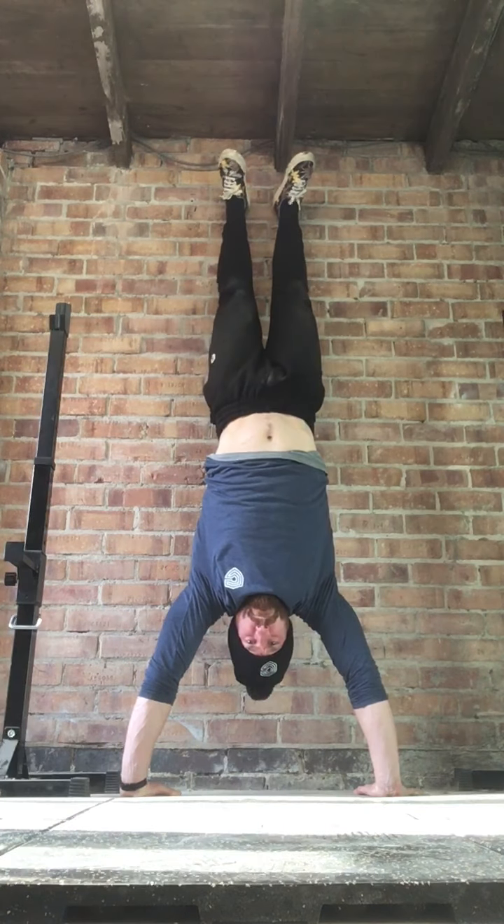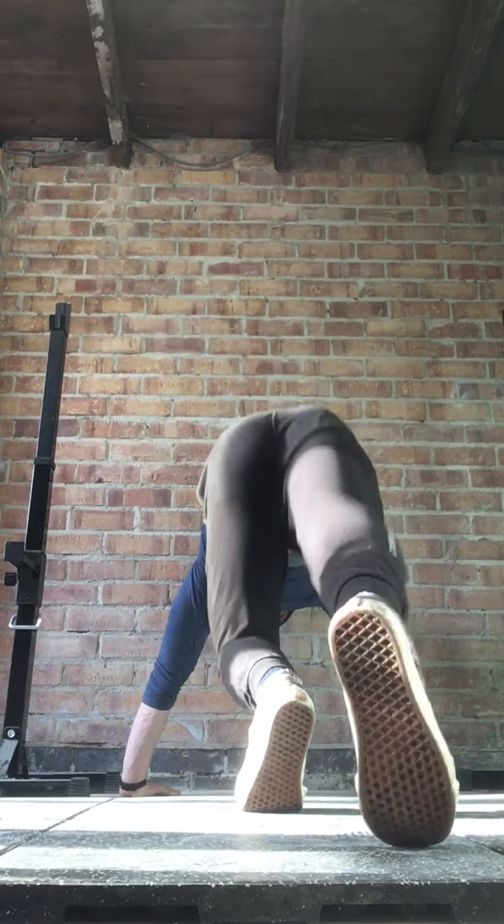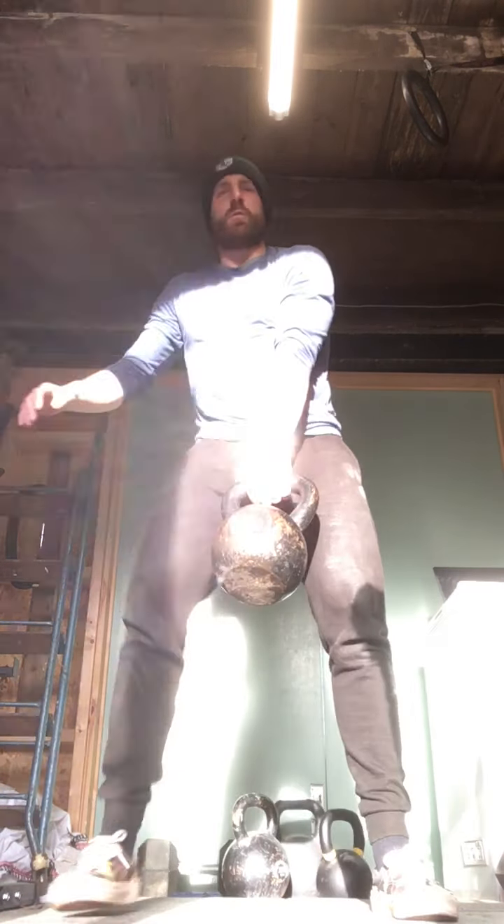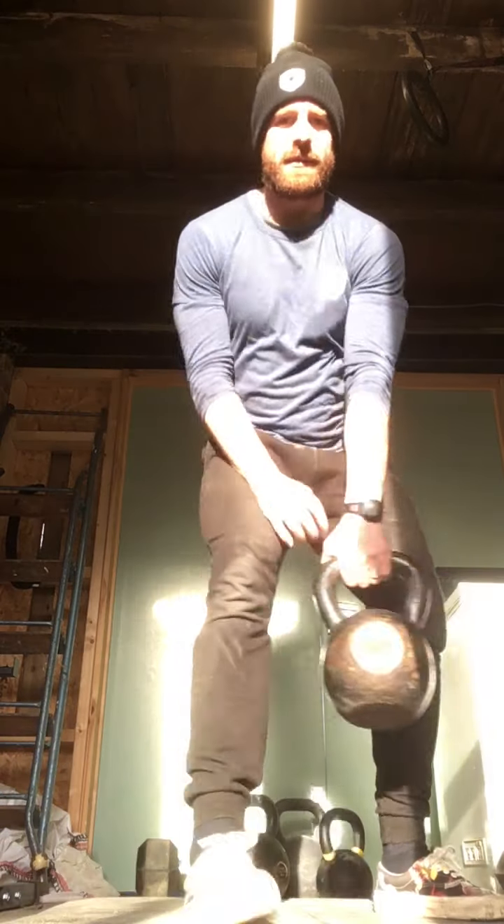For the dumbbell or high pulls, do about eight to ten. I've got the kettlebell here — as I said last week, this one's 24kg, probably a bit heavy for my strict high pull — so from here, a little hip swing to get those traps firing as well.